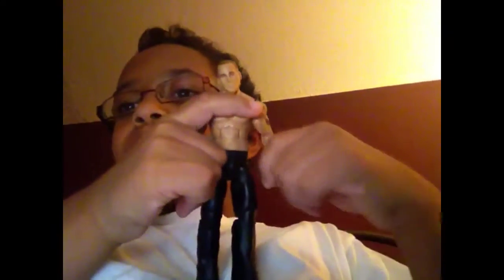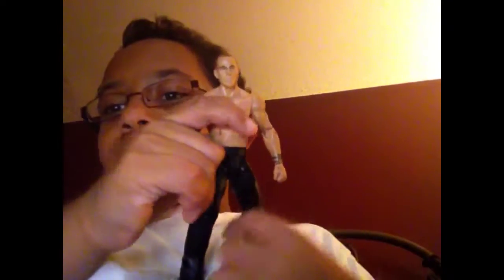So the first figure might be your personal favorite — Shawn Michaels.